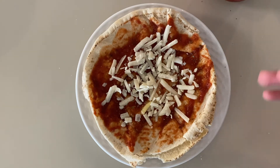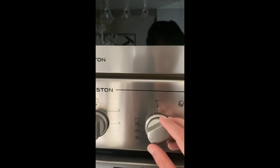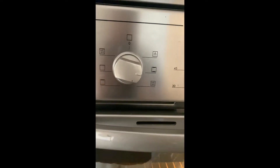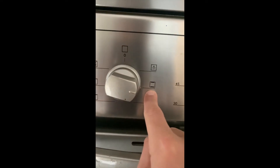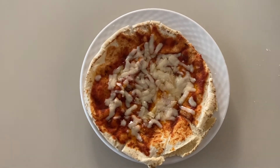Now all you're gonna do is put it in the oven on like 180 to 200 degrees — it doesn't matter. Make sure you put the heat on, and when you put the pizza in, leave it for five to ten minutes. And like you see, it's ready.